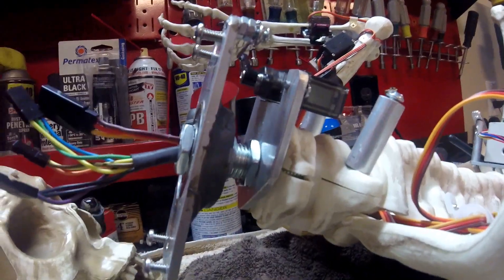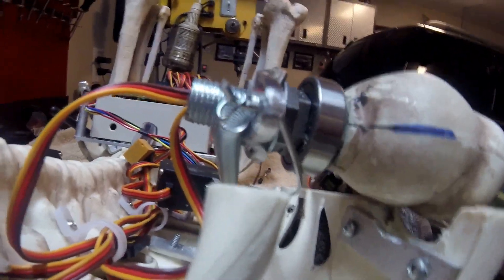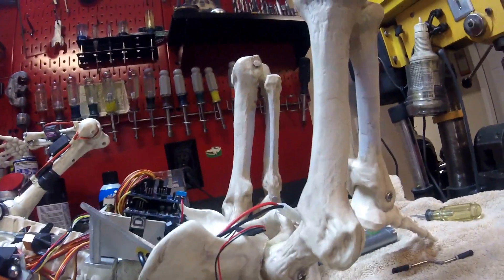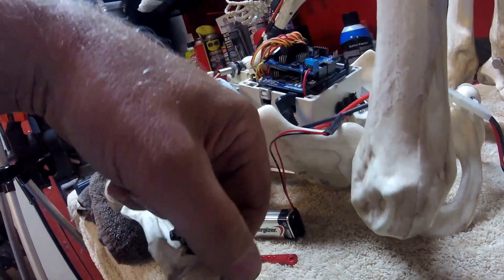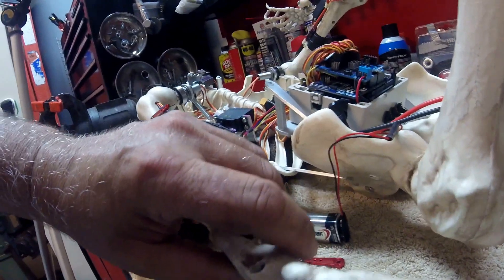I'm going to zoom in on the shoulder here. The linkage isn't on the elbow yet — that's going to be a rod running from there down to that point. I have to mount my ball stud in this area here. And then the wrist — it originally had screws in there. I put a 6-32 machine screw with an eye lock so it wouldn't come loose, and I was able to loosen it up a little bit.